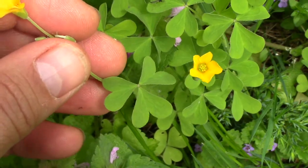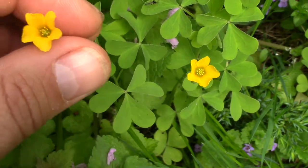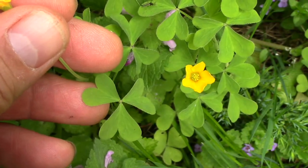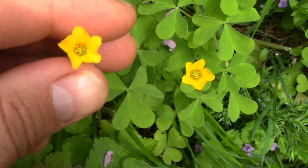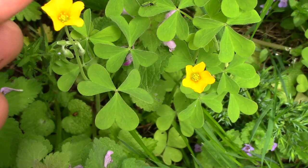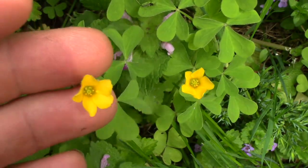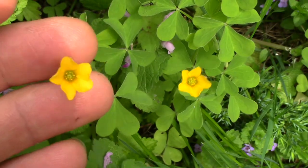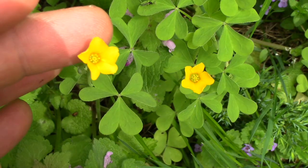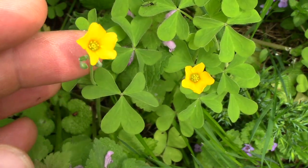Anyway, it's a nice sour little nibble — kids love to eat it. It's high in oxalic acid, which there are a lot of warnings about, but oxalic acid is in kale and spinach and a lot of other stuff you eat. People just don't warn you about domesticated foods. You can probably hear my kids picking some in the background. Anyway, that's a fun little plant — thanks for watching.